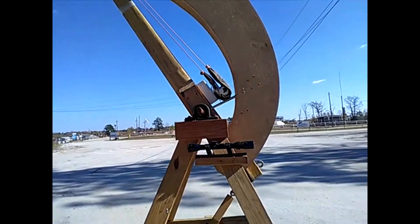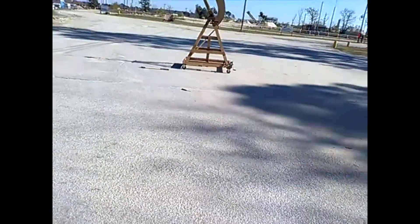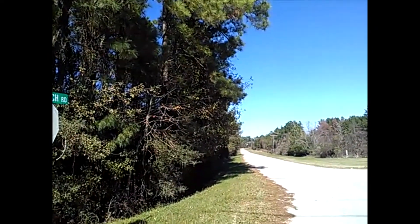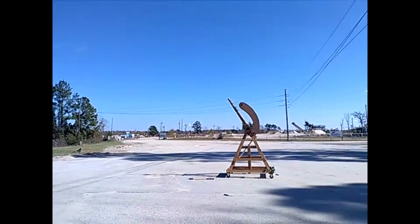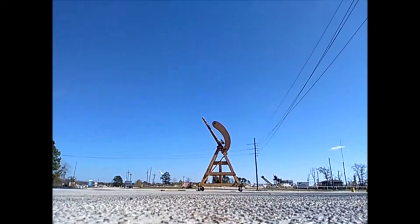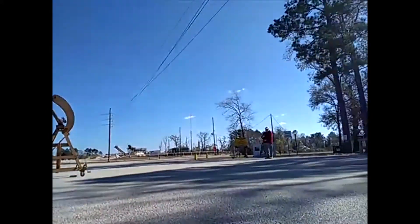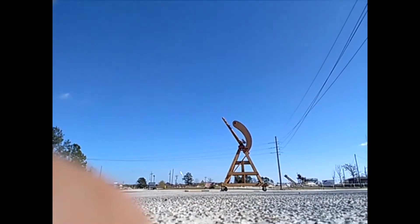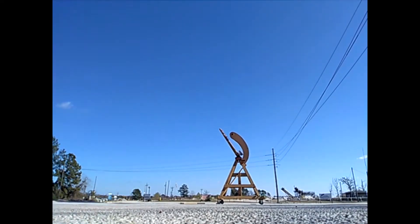We're gonna see what it does, so let's get back a little bit. I'm gonna turn the GoPro on - we're shooting down this range. GoPro's on. We're here with Rob Hill from New Zealand - wave Rob, he's way over there. All right, that should give us an indication of what's going on. It's ready to fire.